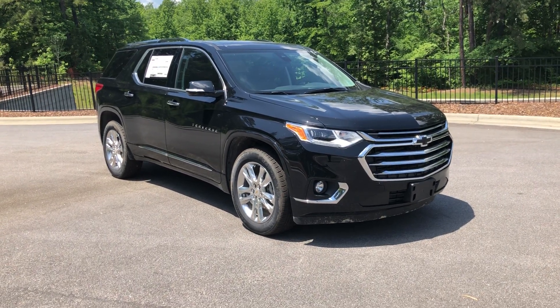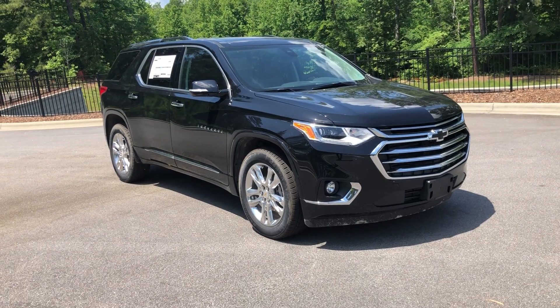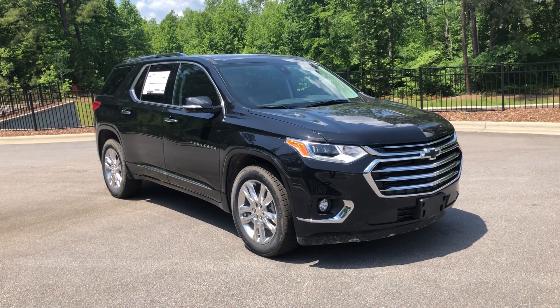What's up guys? This is Josh with Hendrick GM South Point in Durham, and today we're going to be looking at the 2019 Chevrolet Traverse High Country all-wheel drive.